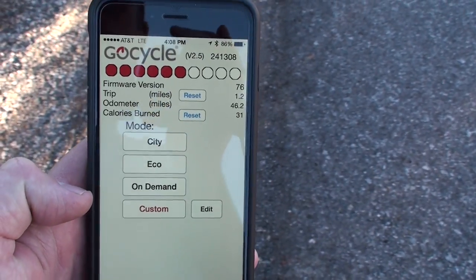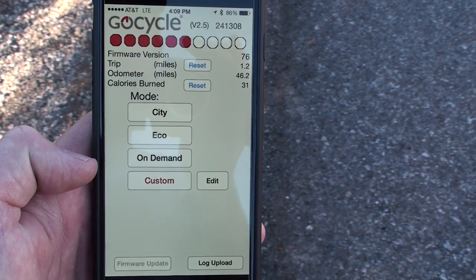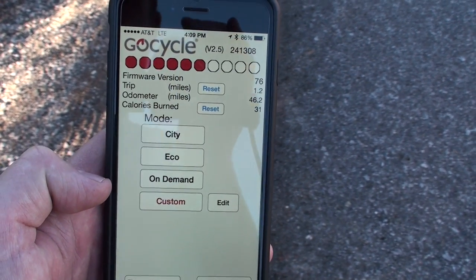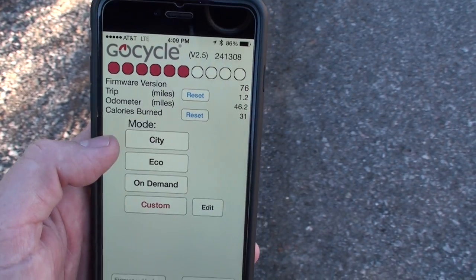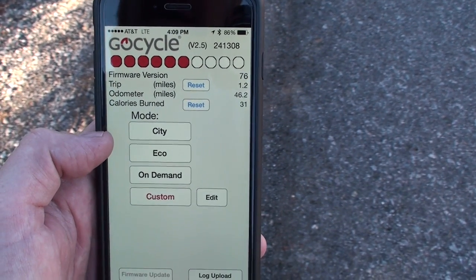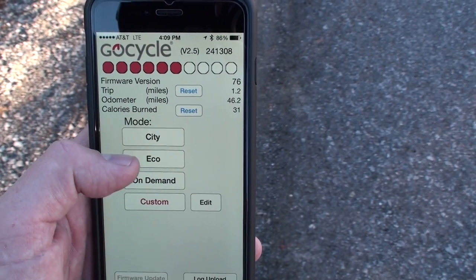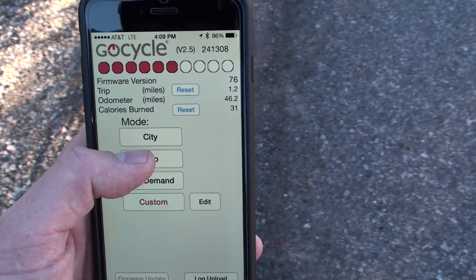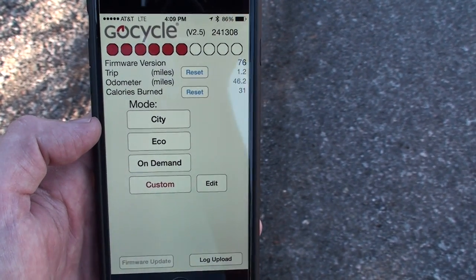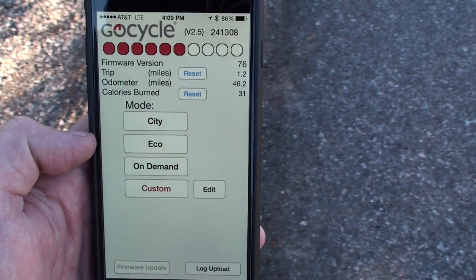One of the coolest features of the GoCycle is the GoCycle Connect app — a smartphone application available for iPhone or Android that communicates wirelessly via Bluetooth. You can set the different modes of the bike right here. City mode is a pedal assist mode that will get you to work with a little sweat, with a throttle boost option. Eco mode is more of a workout but you still get some assist and it's good for long range. On-demand mode is basically throttle only.